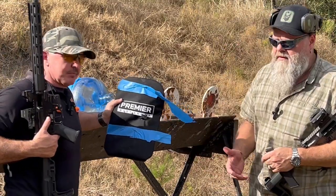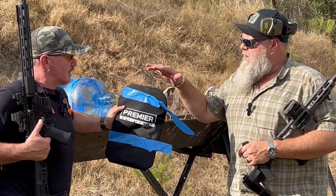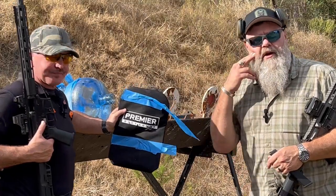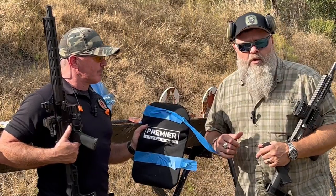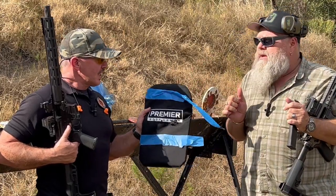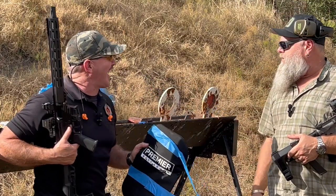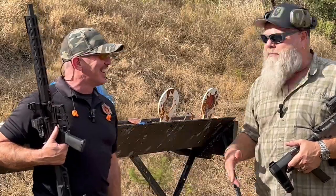It's a testament to Premier Body Armor that it held up to the calibers it's rated for — the standard calibers you'd encounter on the street. For parents: kids' backpacks need armor panels for school. When you go back-to-school shopping, body armor should be on your mind. They can wear it on their back normally, and if things go hot, spin it around to the front. It's cheap insurance for your kids. Check them out — link in the description. And we're going to go cook these ribs now — nicely tenderized.